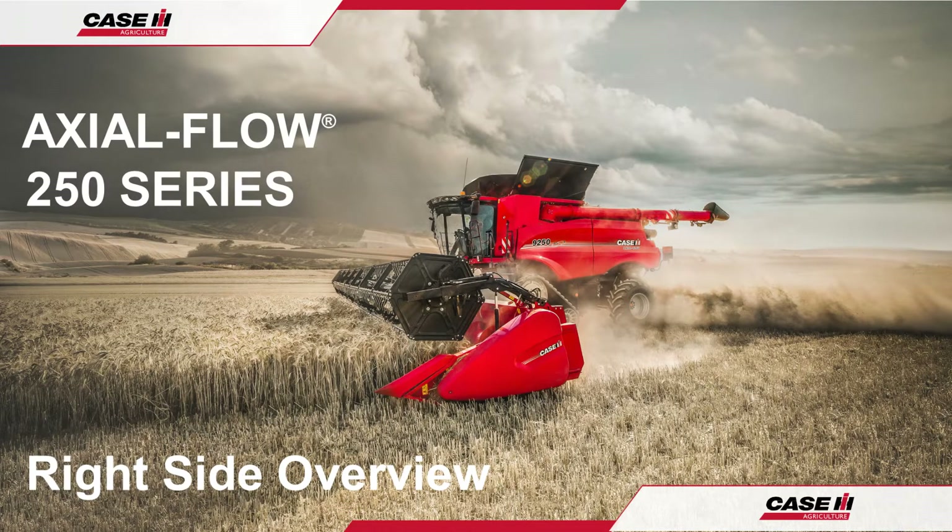Always remember that more comprehensive information can be found in the operator's manual, but should be read prior to harvest operations, maintenance and repairs. Thank you for watching and have a great season.